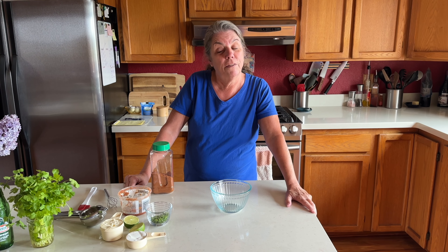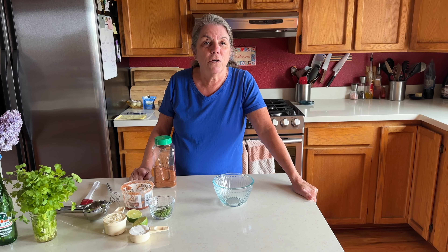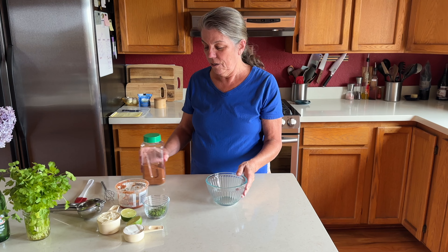Welcome to Two Cooks in the Kitchen. Today we are going to make taco salad for dinner. I am going to prepare a taco salad dressing. This recipe works really good for two people — we like to make two big salads and this will pretty much cover what we need for the two of us. You can double it if you're a bigger family.